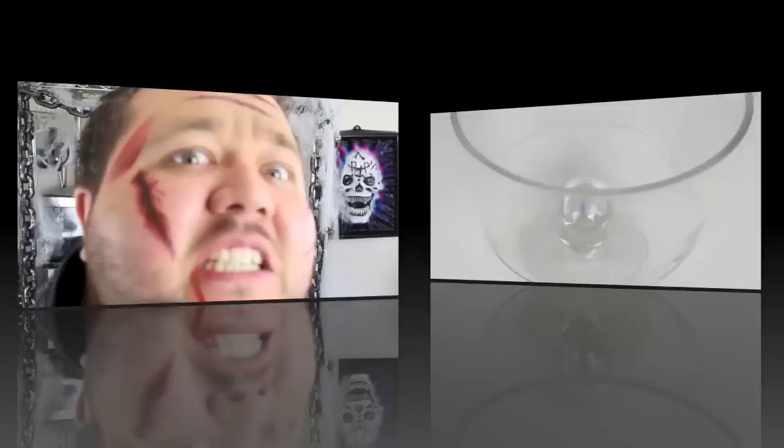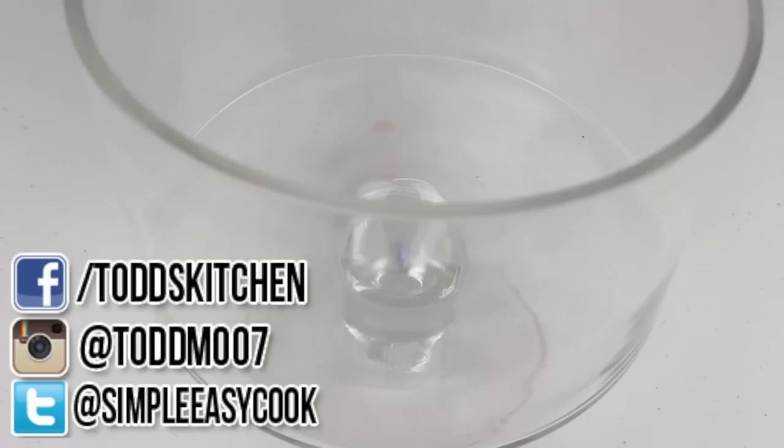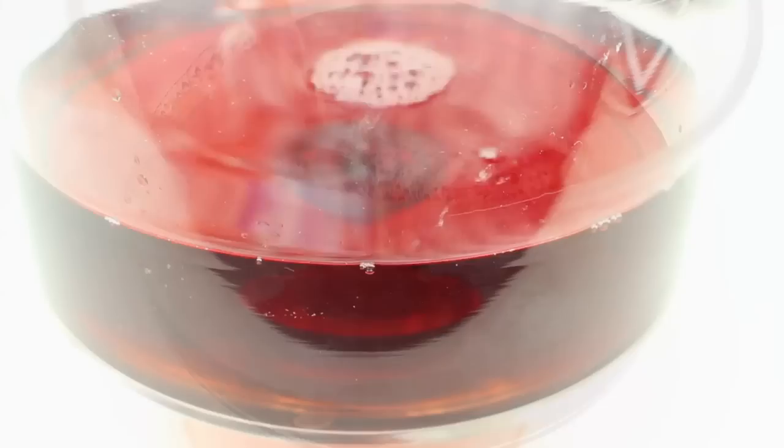We're going to start this off by using a clear bowl. Personally I'm going to use a truffle bowl, but any large clear-sized bowl will do. The first thing I'm going to pour in is some raspberry and cranberry juice.